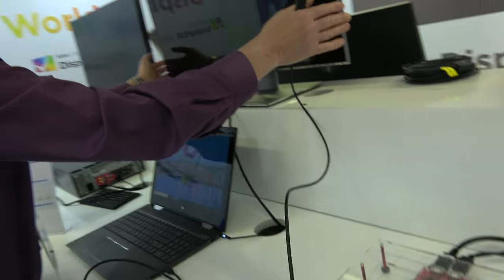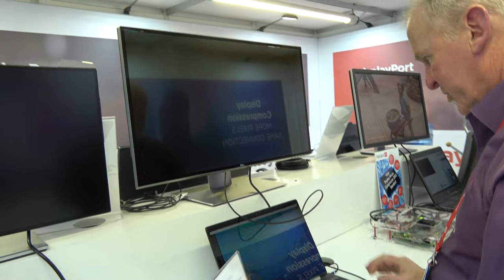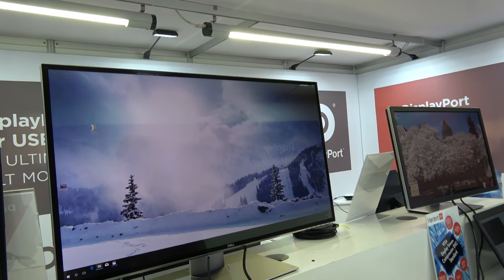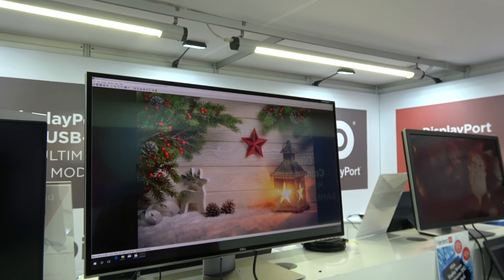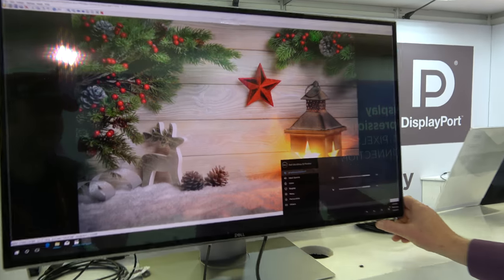If you have two DisplayPort outputs — like on a desktop graphics card — this monitor will operate at 8K at 60Hz. That's a feature of the monitor itself. You can show an 8K image on it, which is especially useful since many people now have 32-megapixel cameras and can see that level of quality.